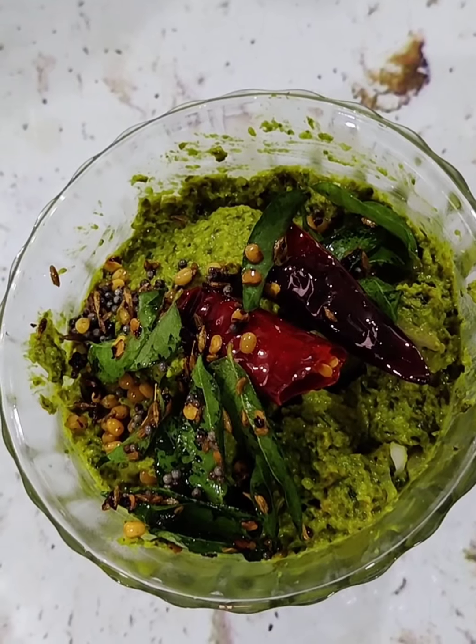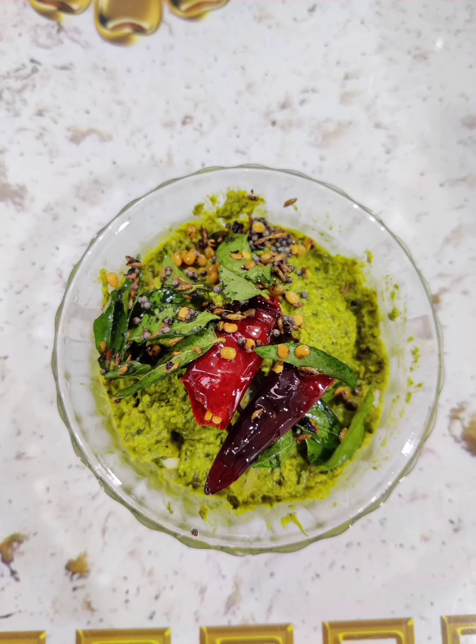You can enjoy this with chapati and rice. Thanks for watching.